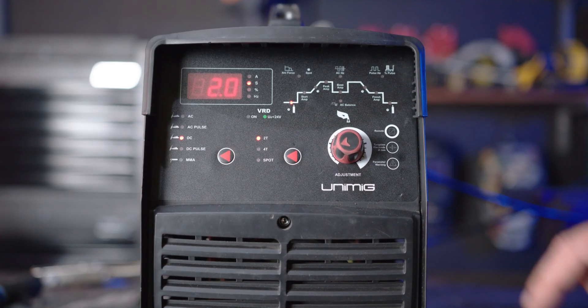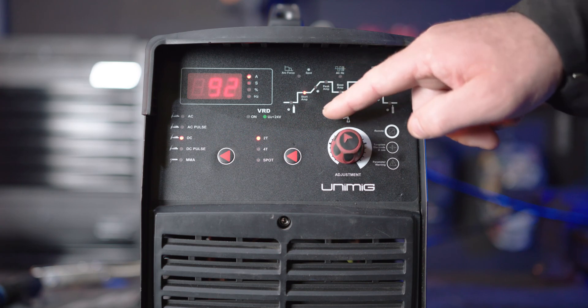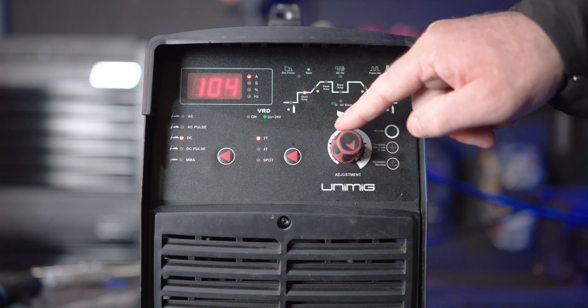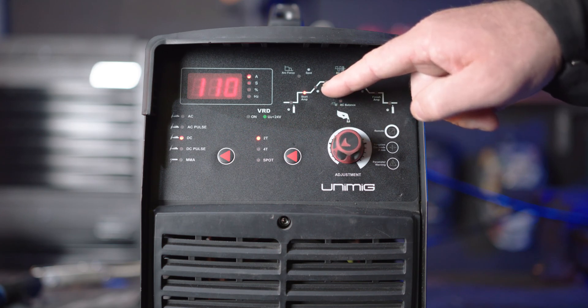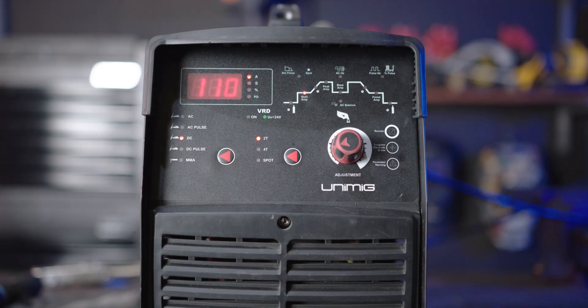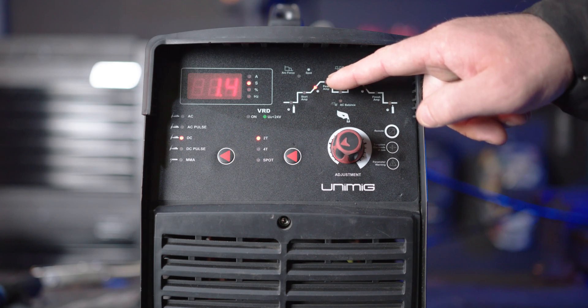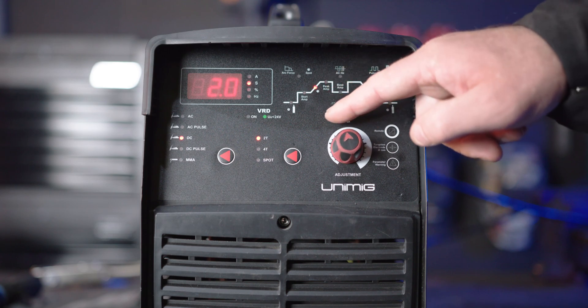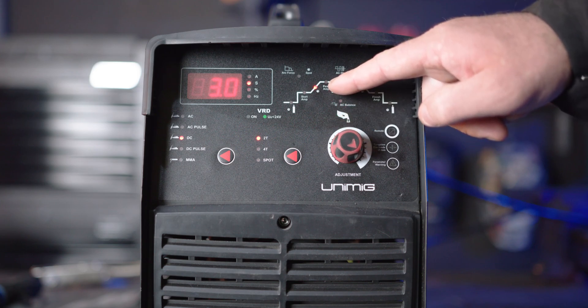Part 2: Start amperage. Start amps allow for a lower or higher amperage startup. If you turn it up, it will start the arc at a higher amperage, best suited for thicker materials, and if you turn it down, it starts at a lower temperature, suited better for thinner materials. Part 3: Upslope. Upslope dictates the time between the startup amps and the peak amps. Turning it up increases the time for the amps to climb to peak — suited for thinner materials to minimize burning away of edges. Turning it down decreases that time, suited for thicker materials.